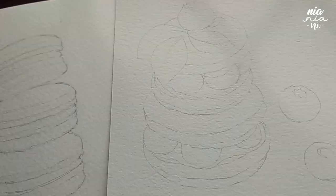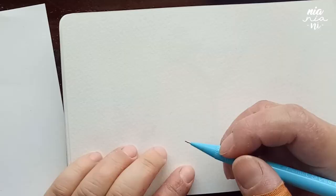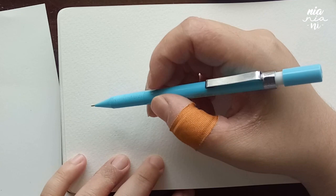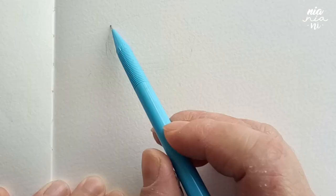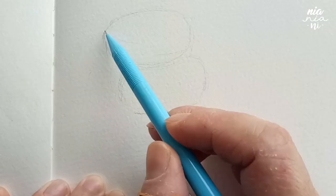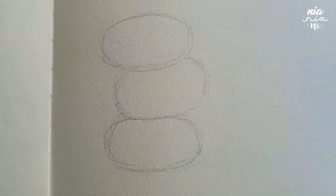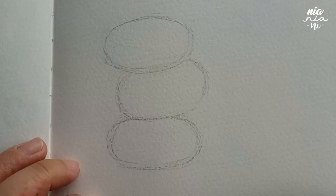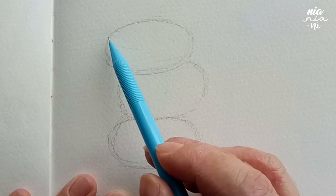Hey guys, this is Mia and today I will be doing a how-to sketch for a watercolor painting. This video was requested and I thought it was a good idea since I always pre-sketch before I paint on all my videos. This person specifically wanted to know how to sketch for food illustration, but it's practically the same steps I use for any painting, so this would also work on any subject matter depending on the style you're going for.